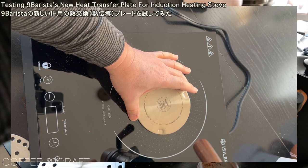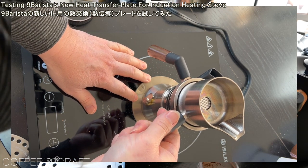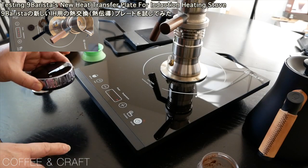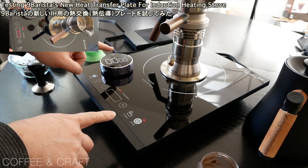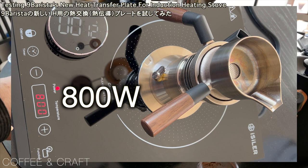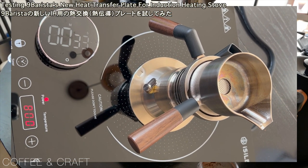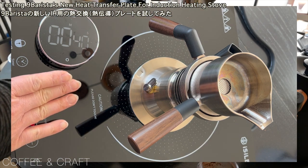Alright, I think it's good to go. I think I'm ready, so let's do it. I changed it to 800 watts. I hope this portion doesn't get that hot.